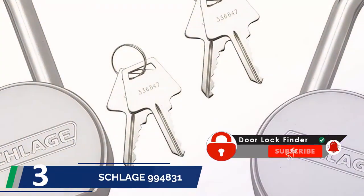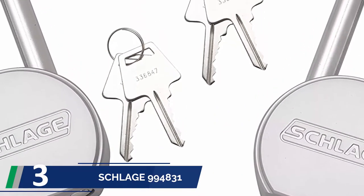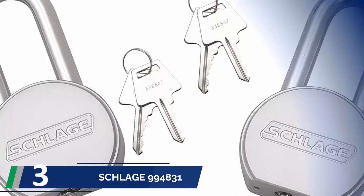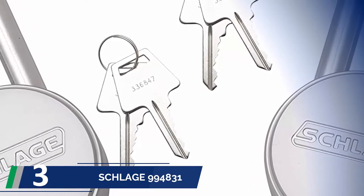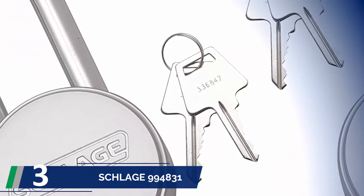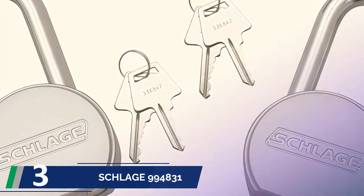Halfway through our list at number 3: the Schlage 994,831 round padlock. It has a solid and rugged construction, making it a desirable product among customers. You will get a 2.5-inch shackle with the lock for a perfect fit. The double deadbolt lock strengthens security, so you will not be disappointed. The package includes 4 alike keys. The 63.5mm padlock body ensures reliable service delivery, and a highly secured 6-pin brass cylinder is available in the lock. If you live in a high crime area, you can count on this product to keep your trailer door secure.